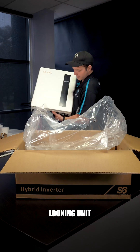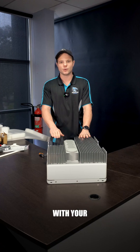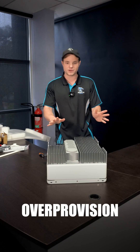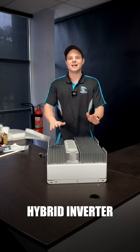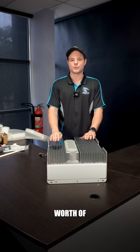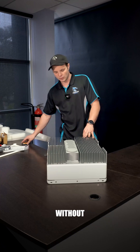Look at that — that is a good looking unit. Part of the benefit of pairing a battery with your inverter is you can actually over-provision up to 100%. So this 5 kilowatt hybrid inverter is good for up to 10 kilowatts worth of panels, which is much more over-provisioning than you could do previously without a battery.